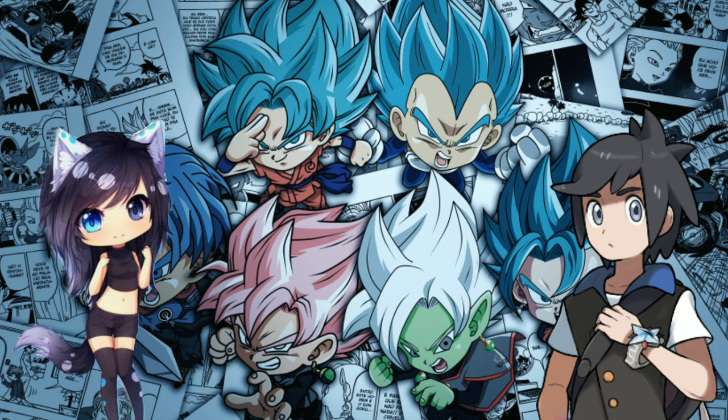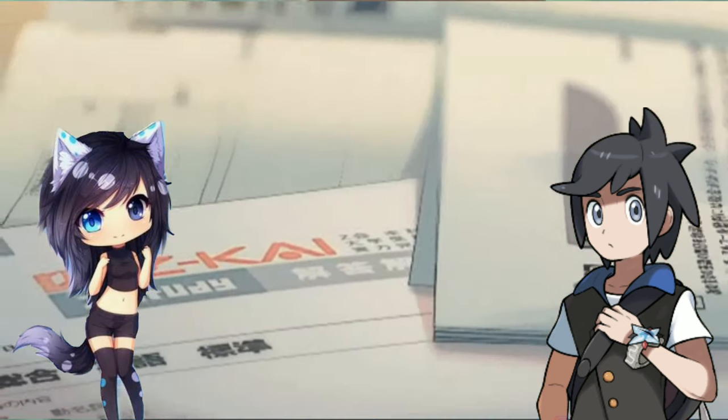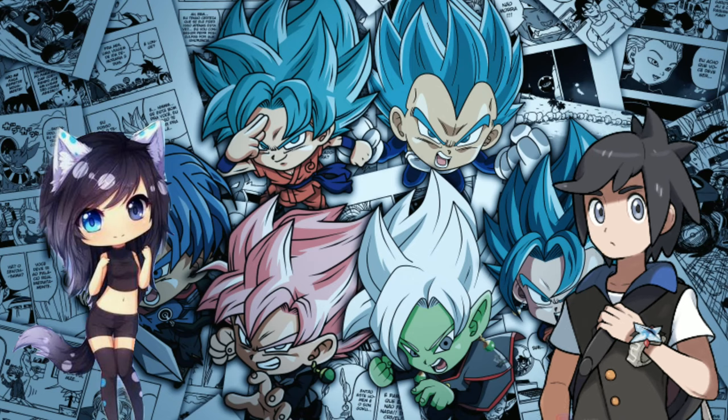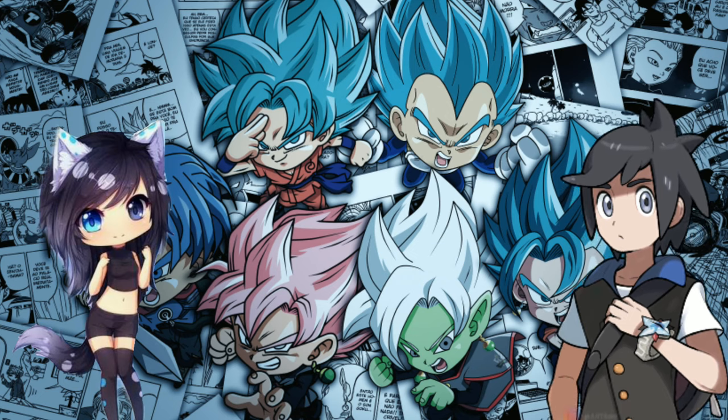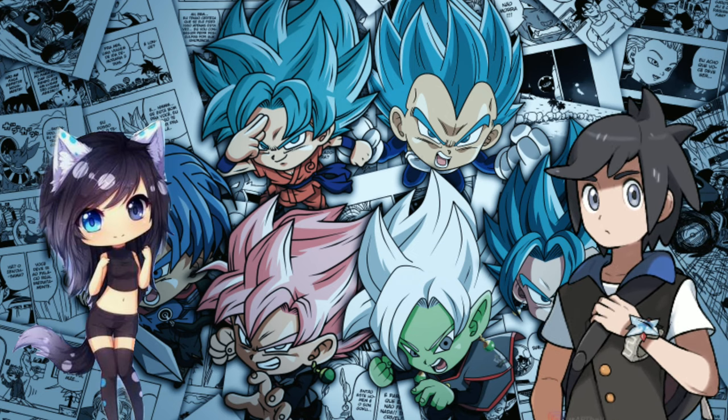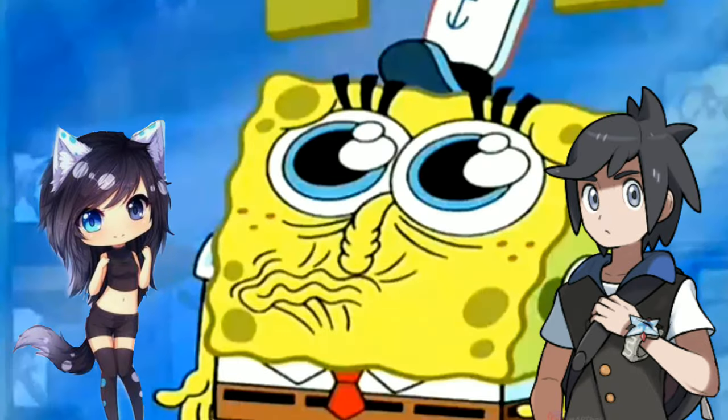Hi Ash, my viewers want to become manga artists, but they aren't from Japan. What should we do? Well, a non-Japanese can become a manga artist and can even earn money from anywhere in the world. Can you please explain this to us step by step?